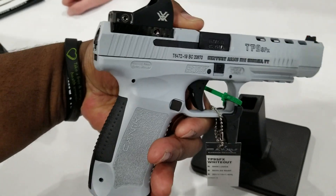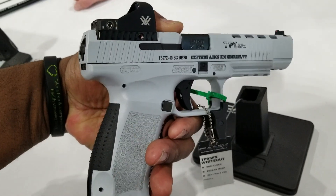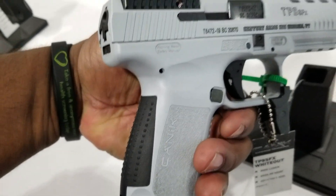The slide release is not ambi. The magazine release is changeable from the left side of the gun to the right side of the gun, if need be.